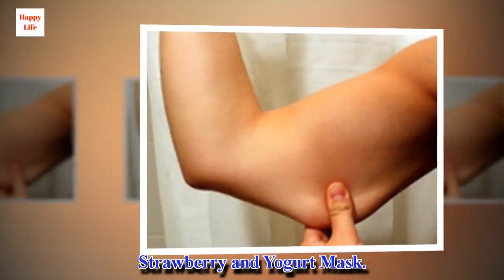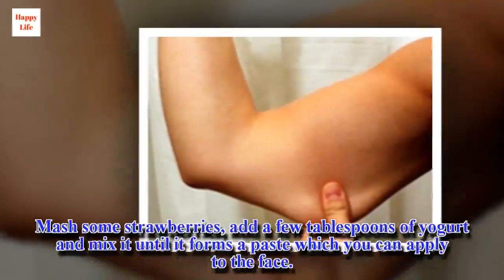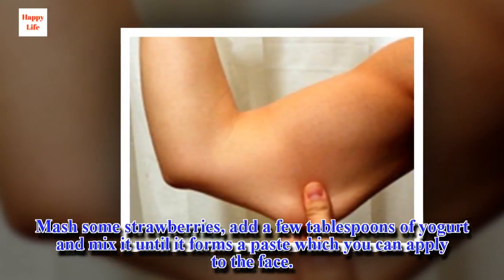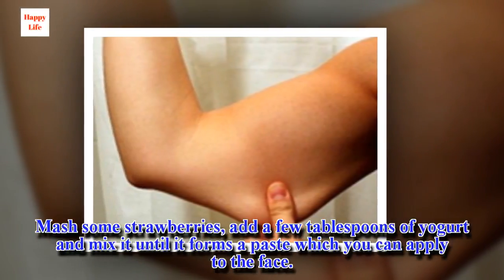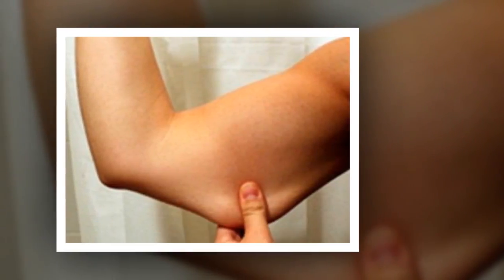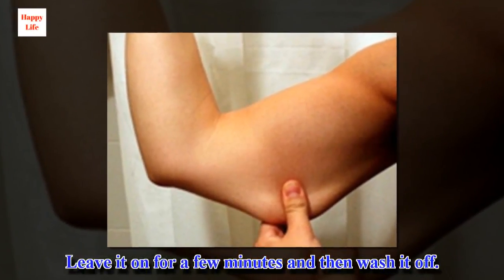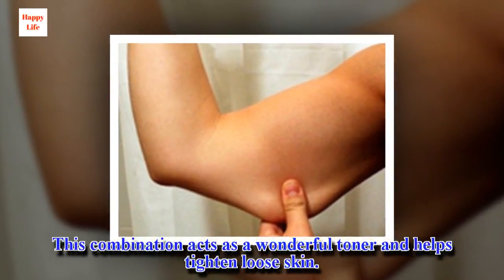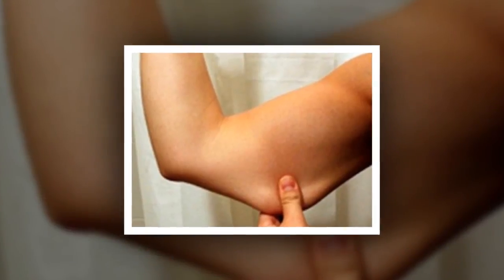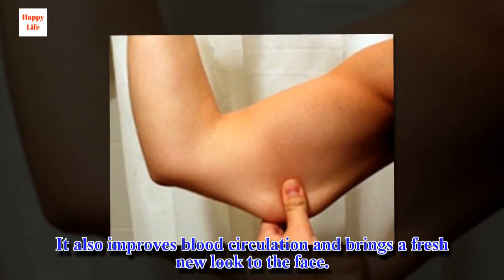Make a strawberry and yogurt mask. Mash some strawberries, add a few tablespoons of yogurt and mix it until it forms a paste which you can apply to the face. Leave it on for a few minutes and then wash it off. This combination acts as a wonderful toner and helps tighten loose skin. It also improves blood circulation and brings a fresh new look to the face.